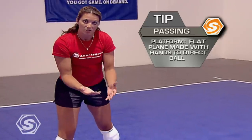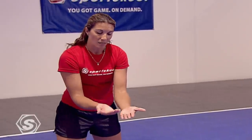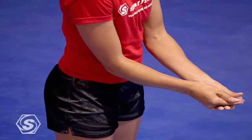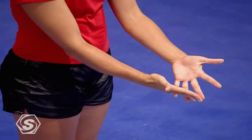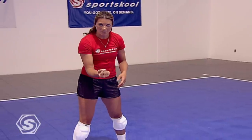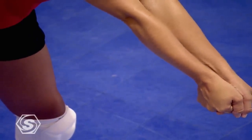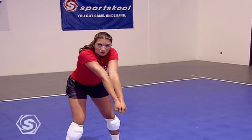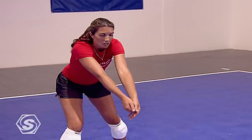Hand position — there are many variations. As long as the heels of your hands are together, you're going to be fine. Some people will take their left hand, lay the right hand right in there, curl it down, make a platform. Some will interlock their fingers. As long as the heels of your hands are together, it'll form a nice platform. I prefer to make a fist with my right hand and grab it with my left, making sure my thumbs are even and the heels of my hands are together — a nice solid platform. The platform shouldn't move. This platform is a backboard. Body position: arms out in front of me, at about a 50-degree angle.